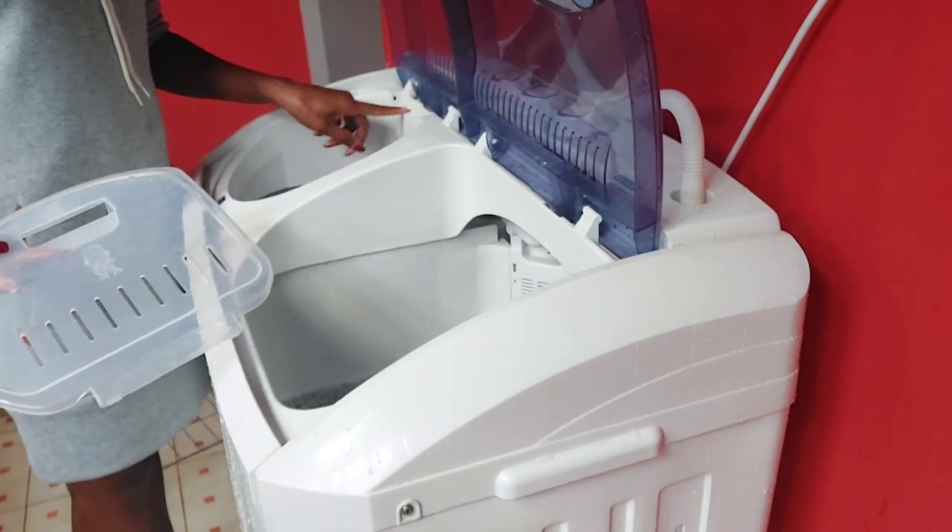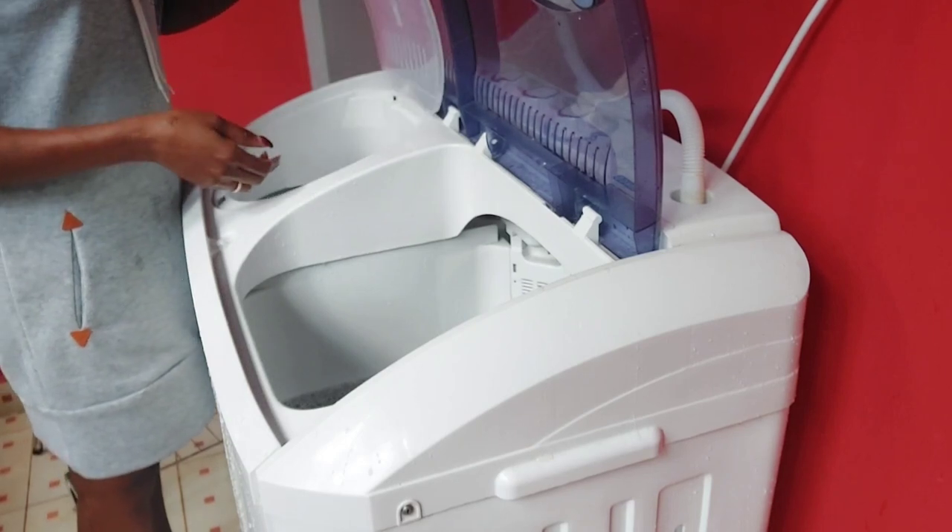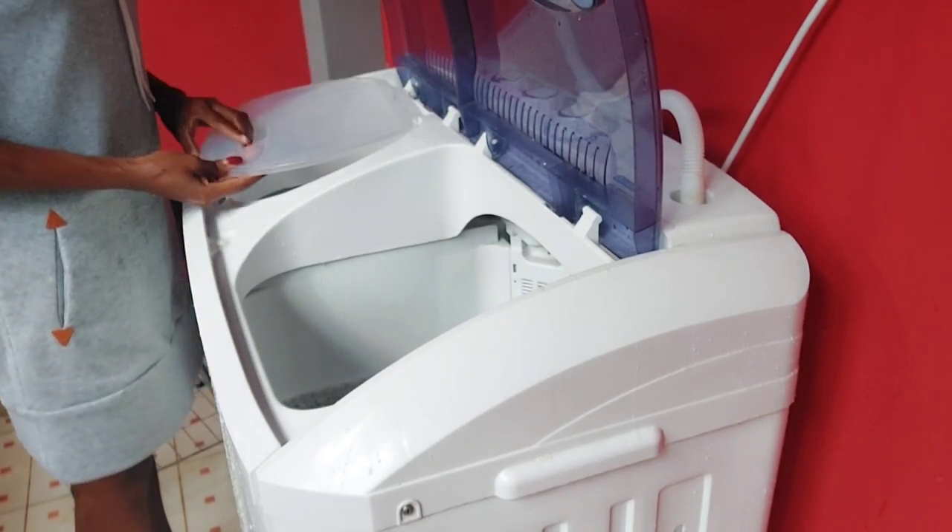The lid on this machine is supposed to stay in place but it broke, so it separates and I have to keep removing it from the machine.